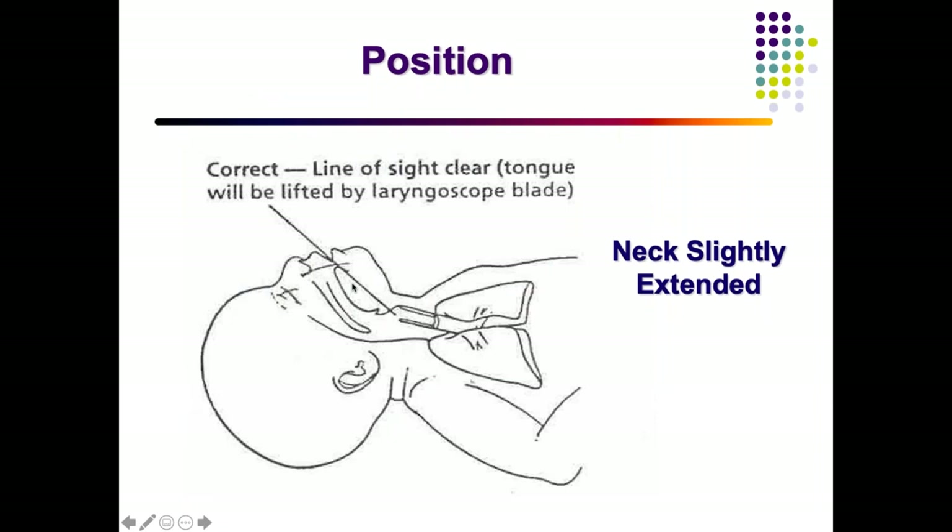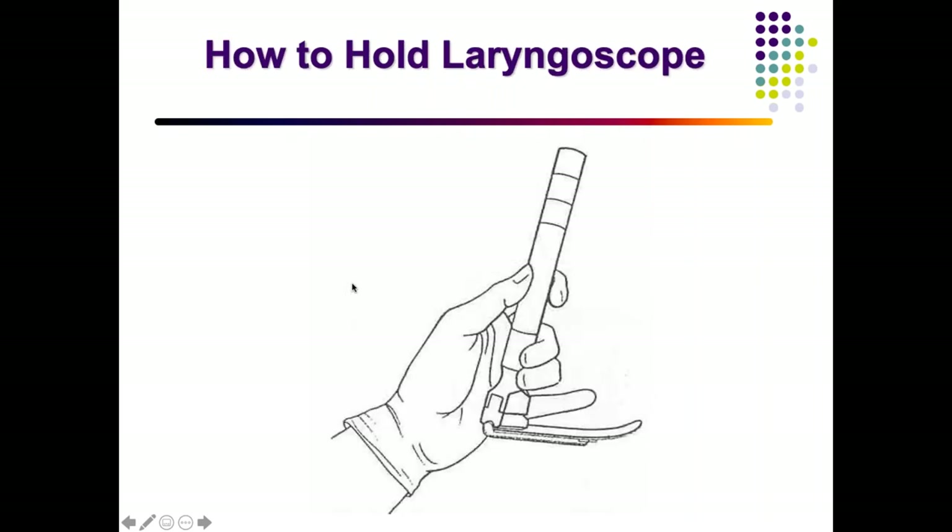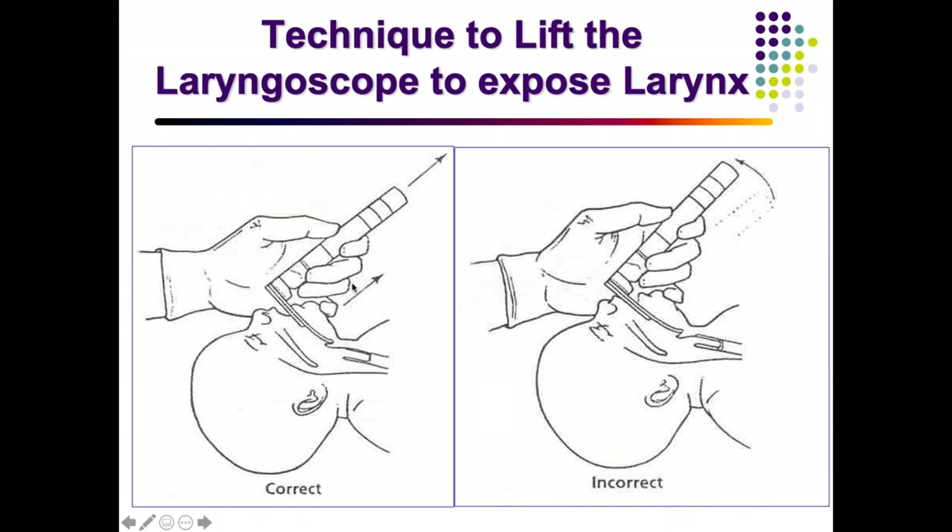For intubation technique: slightly extend the neck so the line of sight is clear. The operator stands at the head end of the patient. The laryngoscope is held in the left hand, allowing visualization of the glottis from the right side. Insert the tip of the blade between the tongue and the epiglottis, then lift upward and away — not a to-and-fro rocking motion, which would traumatize the mouth or teeth.